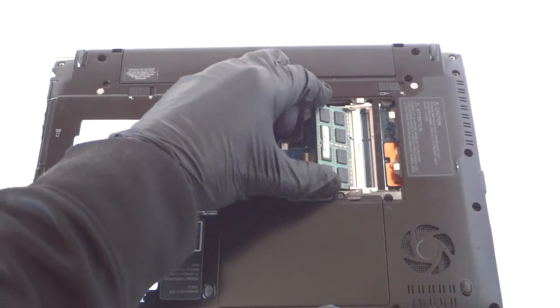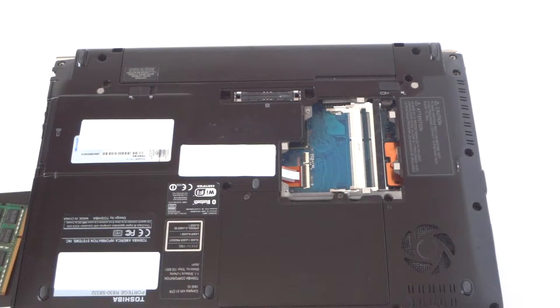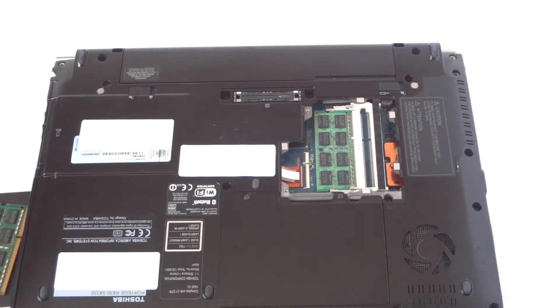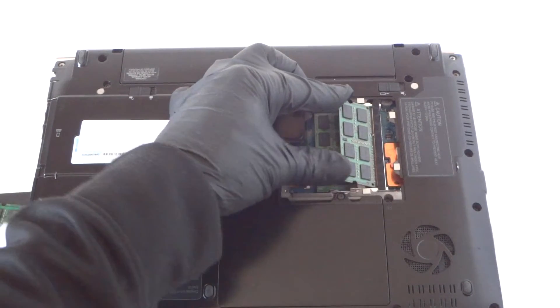It comes right off. So I put the memory in the side here — I'm going to be upgrading it. The DDR3 1333, 204-pin laptop memory. You can use either Kingston, Crucial, or Corsair — those are the top three brands I like. Let me go ahead and install the memory.